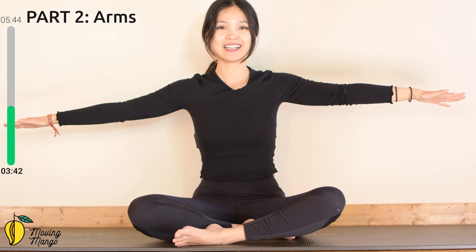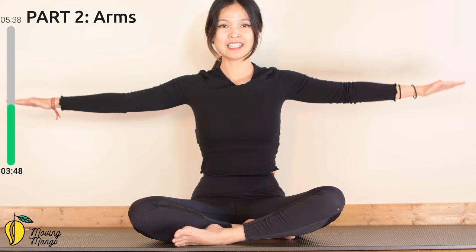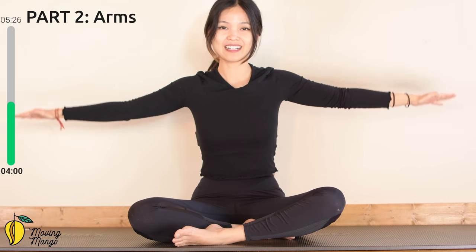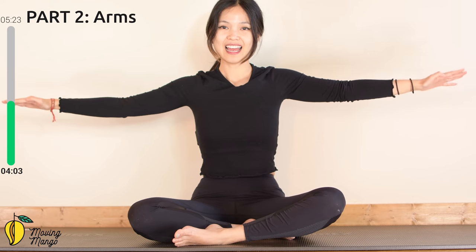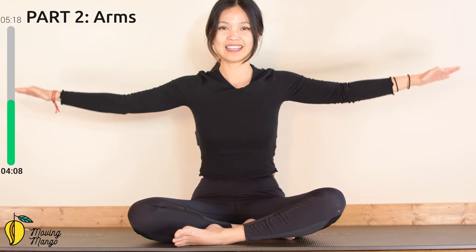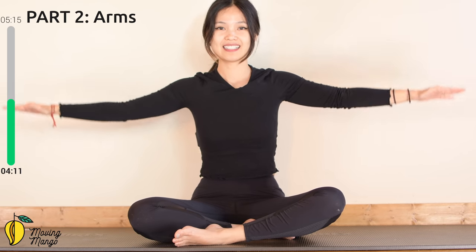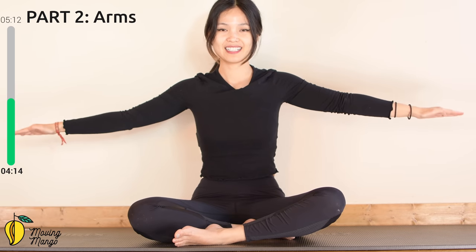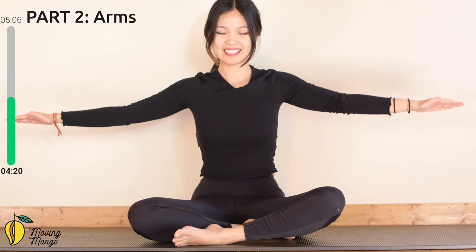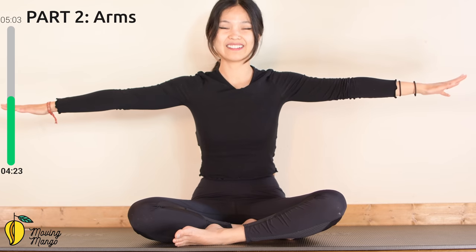Now open your arms to the side, keep your fingers pointing towards the side. Inhale and start to rotate like a tiny circle around your arms. Pull the belly button in — for ten, nine, seven, six, belly button in, five, four. Last one. Now reverse for ten more — nine, keep breathing, eight, use your whole arms to rotate, six, five, four, belly button in, three, keep breathing, two. Last one — slowly bring your hands on your knees and lengthen right away.